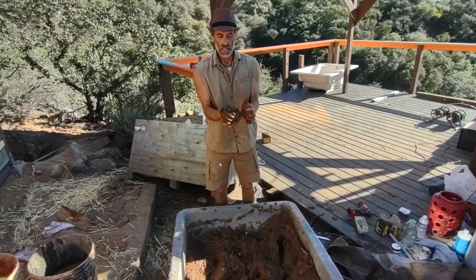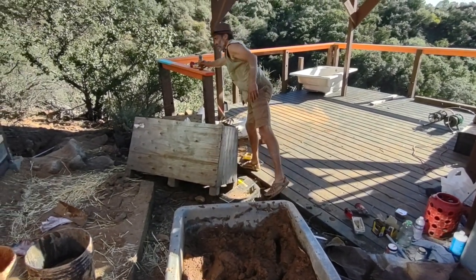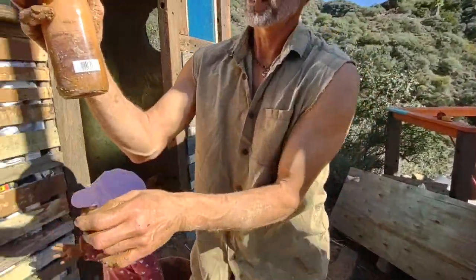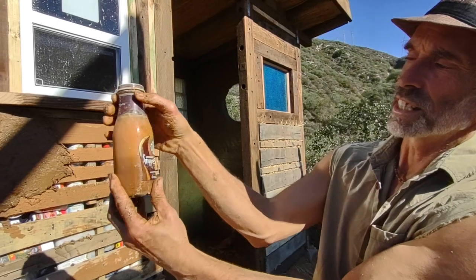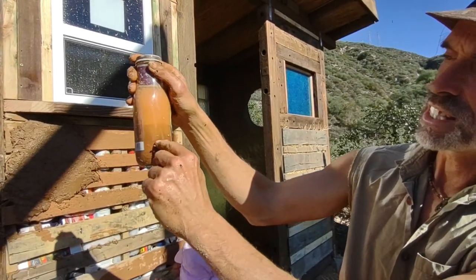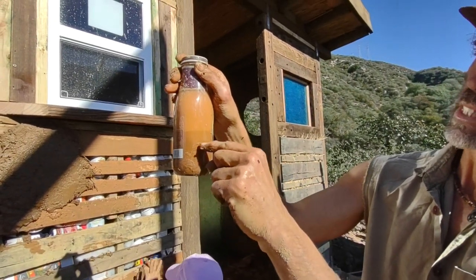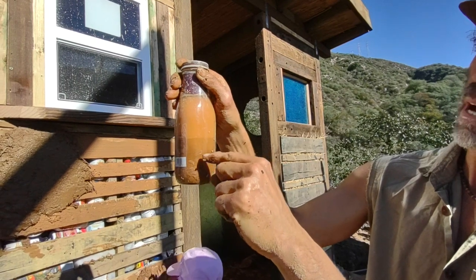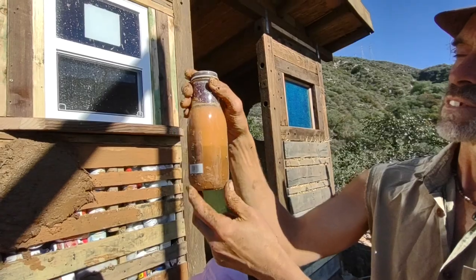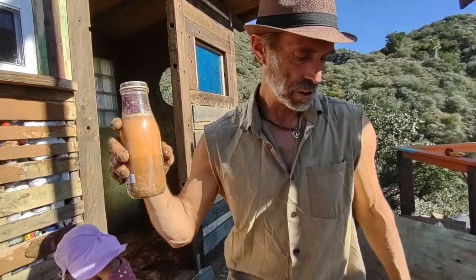It's a pretty much perfect ready mix - 70% sand, 30% clay. This is our shake test - it kind of looks like a clay milkshake, doesn't it? You can see how the sand settles to the bottom and the clay floats on top. It's about 70% sand, 30% clay, which is exactly what you want for a cob mix. We're on a gold mine here.